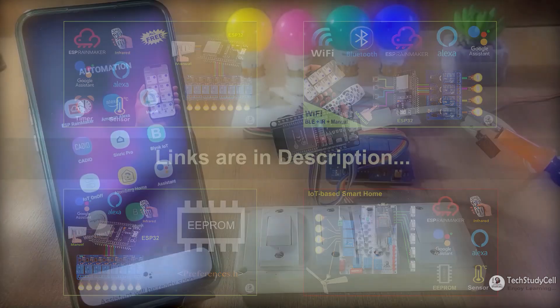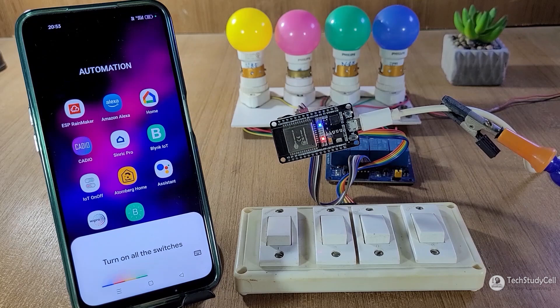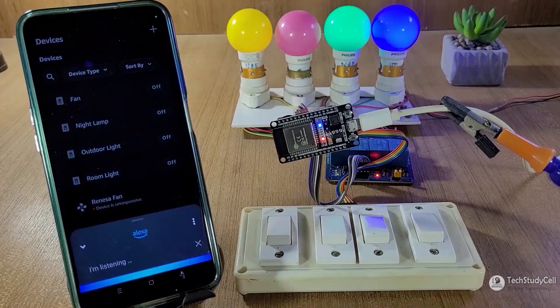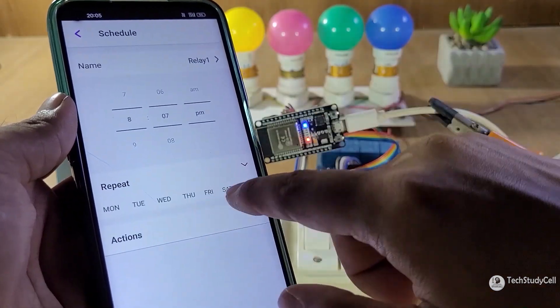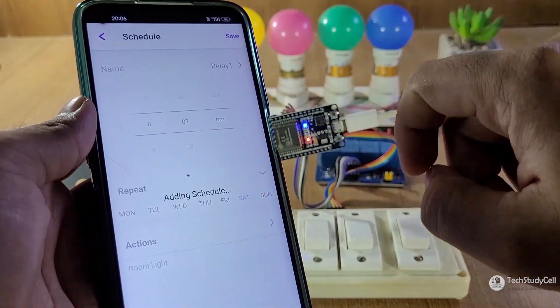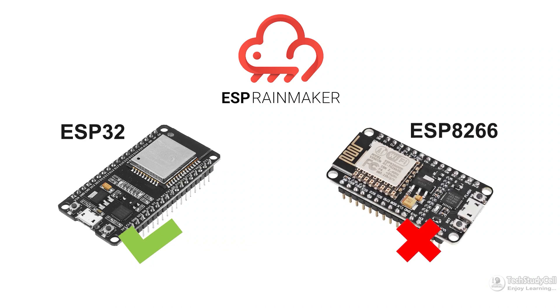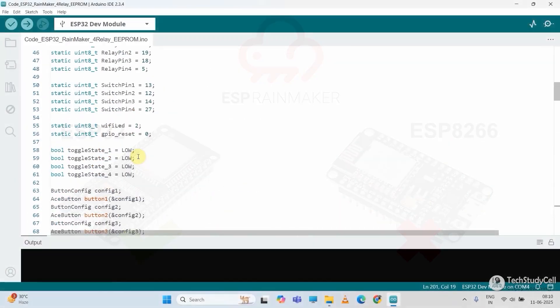You can find the link in the description. Using this platform, you can control any appliances with Google Assistant, Alexa, and you can also create a lot of automations. But this platform only supports ESP32 — it does not support ESP8266 or NodeMCU.